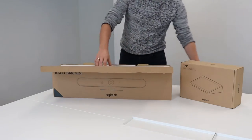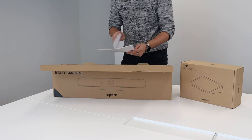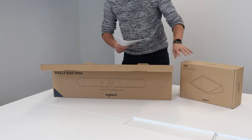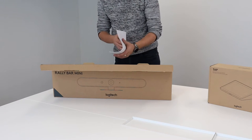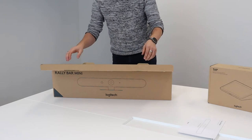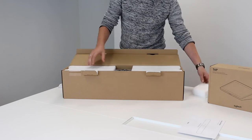The first thing we find is a small setup guide, which shows us how to set up this bar in the different kinds of possibilities: appliance mode, standalone mode, and if you want to use it for bring-your-own-device setups. Really handy if you're confused about how the cabling needs to happen — which cable goes with which component, for example how to connect the Rally Bar with the Tap — it's all in here in this installation guide.